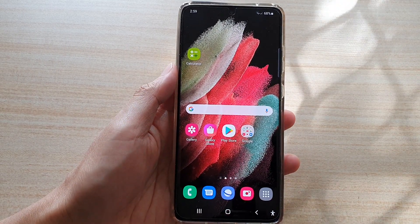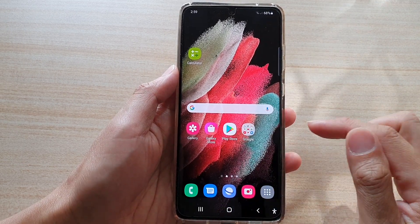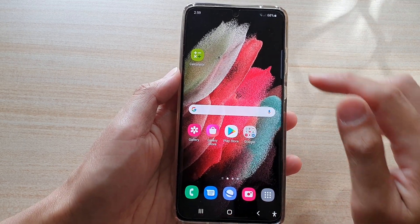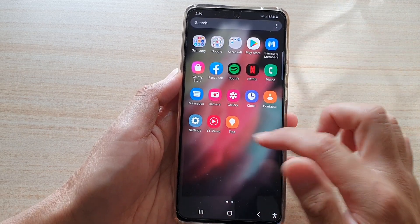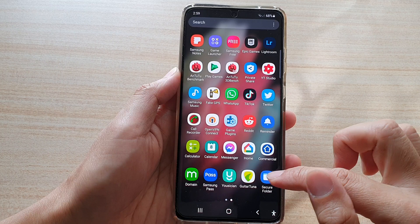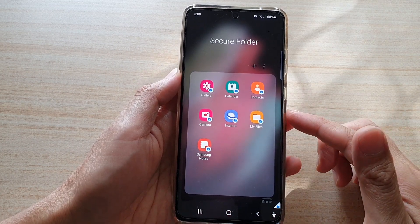Now let's look at how you can move files out of the secure folder. Tap on the home key to go back to your home screen, then swipe up to go into the app screen. This time we want to open up the Secure Folder.